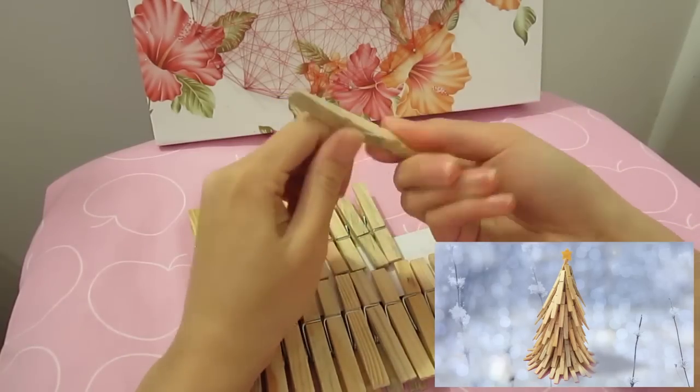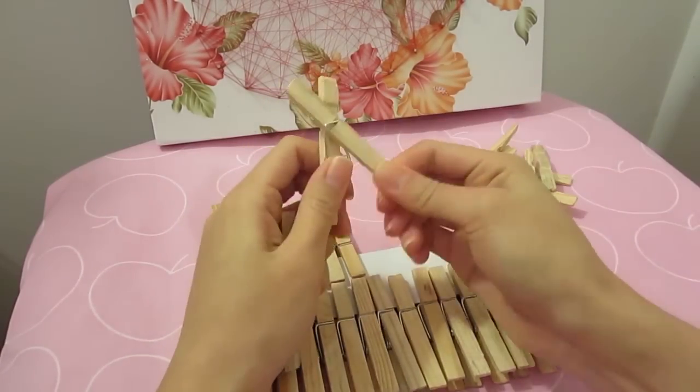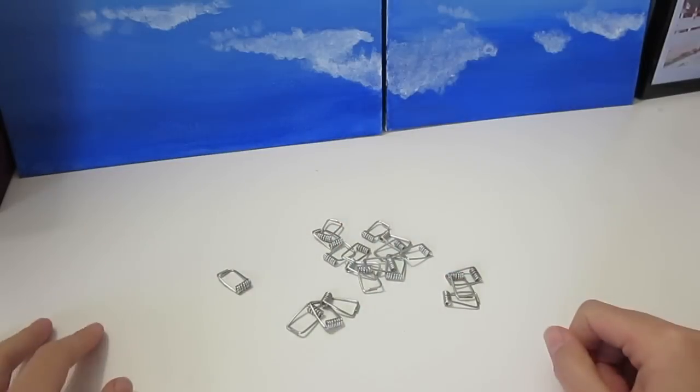Remember when I made the clothespin Christmas tree? I told you all to save the spring from the clothespin. Well today I am going to put them to use.